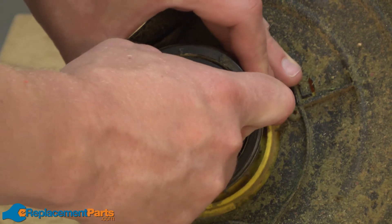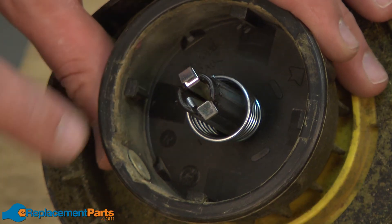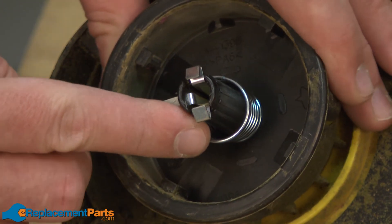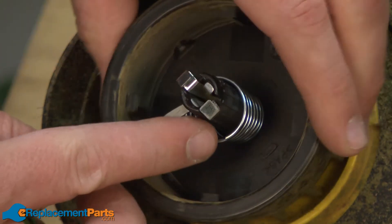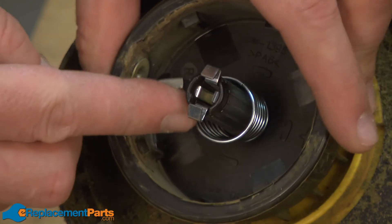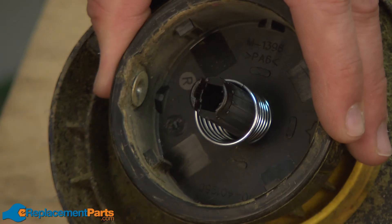I'll remove the spool by simply pulling it straight out of the trimmer. Now I'll remove the spool retainer. It's held in place with a couple of metal tabs. You can push those tabs through from the outside of the spindle and then pull the retainer out of the spindle.